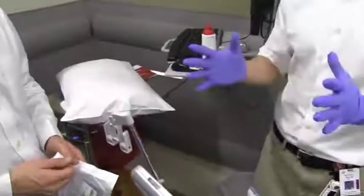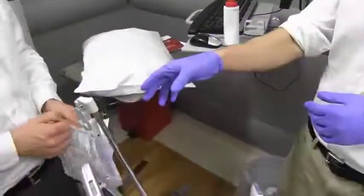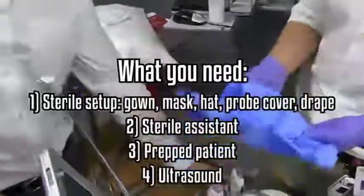This is One Minute Ultrasound for sterile technique of central line placement. First, you'll want to have yourself completely gowned and prepared. Then you'll want your assistant to hand you your probe cover.